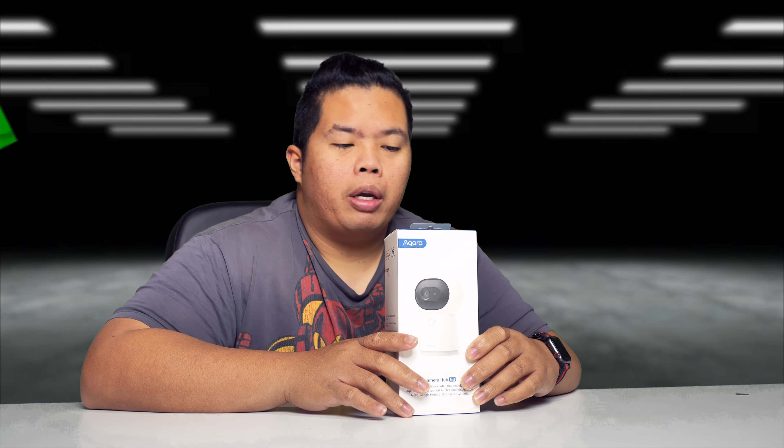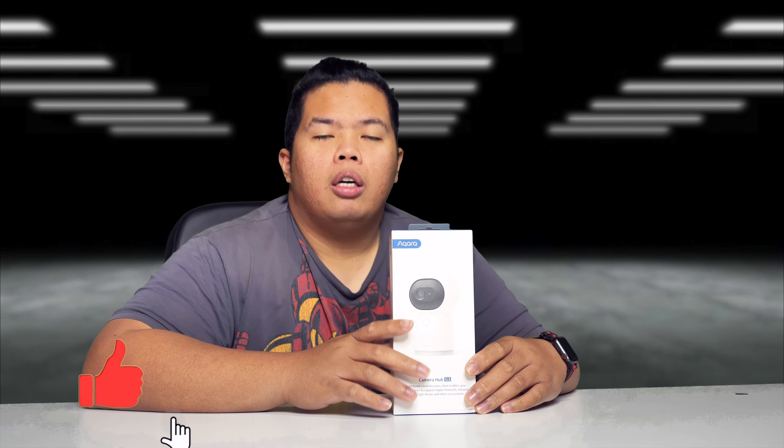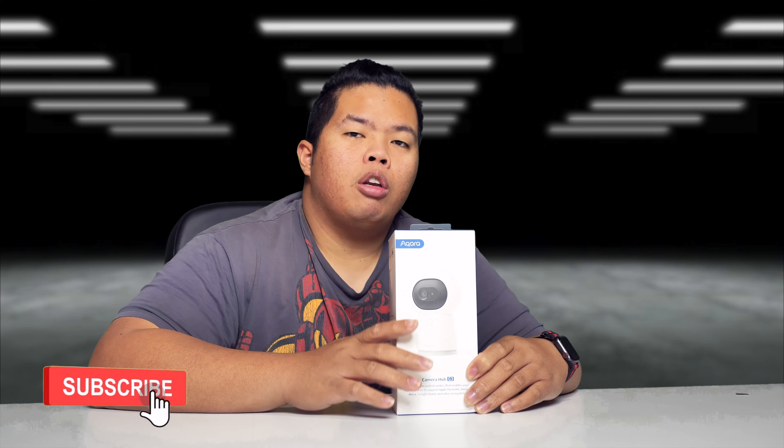First things first, make sure to hit that subscribe button below. Hit the notification bell so you could be notified of our next videos to come — tips and tricks and unboxing just like this one. Check out my merch below at 1130.ca. Hit that like button as well so we can beat that YouTube algorithm.